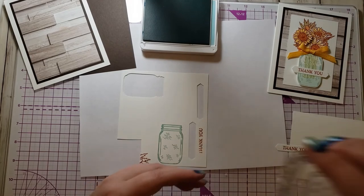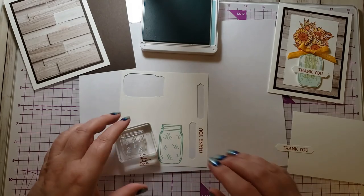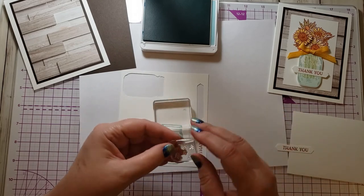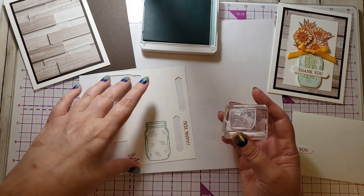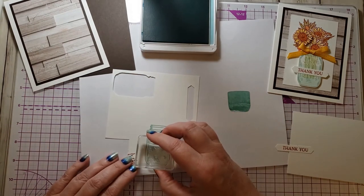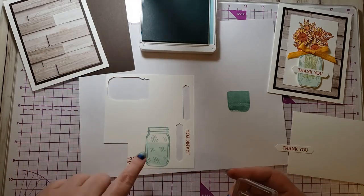Here's a fun thing about these stamps — you can tell by looking at the case it shows outline and solid, outline and solid. But there aren't two stamps for each; you turn the stamp over depending on which image you want. When I put it on the block the other way, I get the solid image. I don't want it really bright, so I'm going to stamp off once on scrap paper first, then stamp on the jar — and now it looks like there's water in that jar. See how dark it would have been without stamping off? It would obliterate everything already in there.